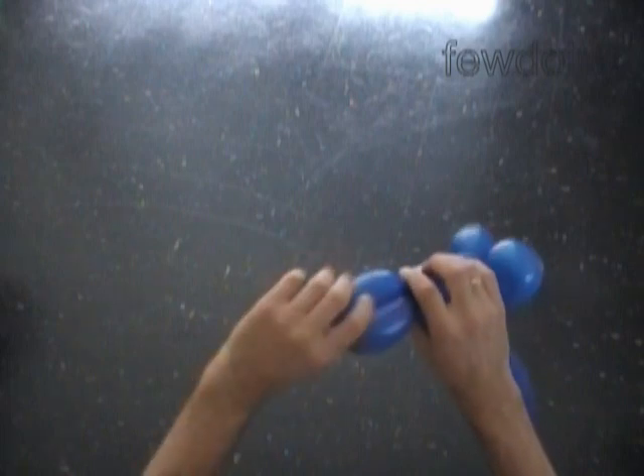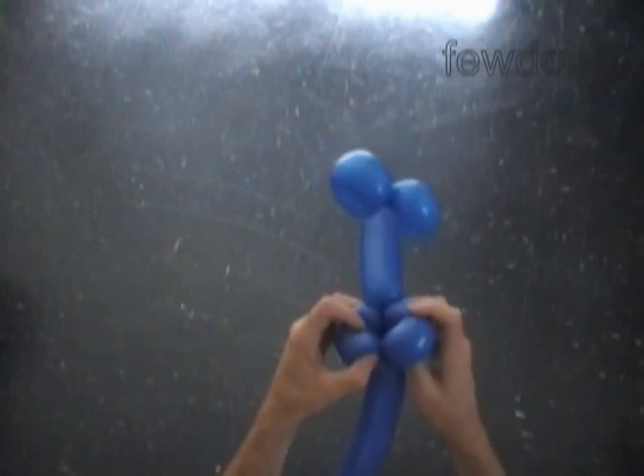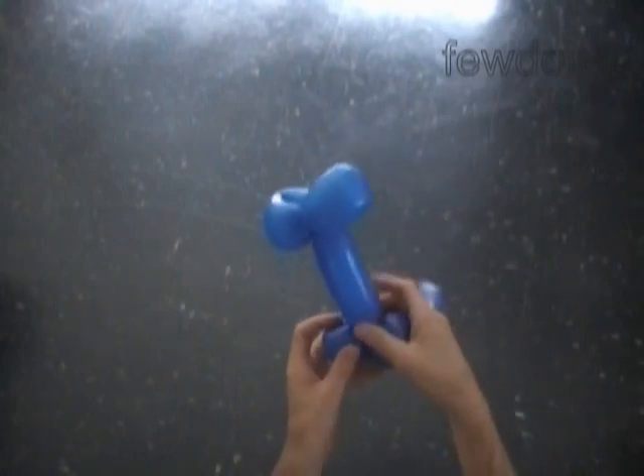Lock both ends of the chain of the last two bubbles in one lock twist. We have made the hands.